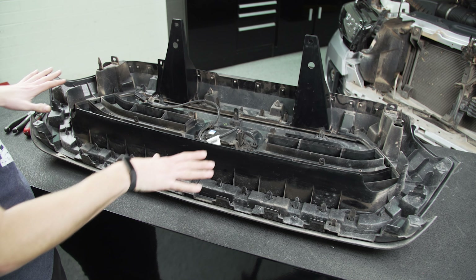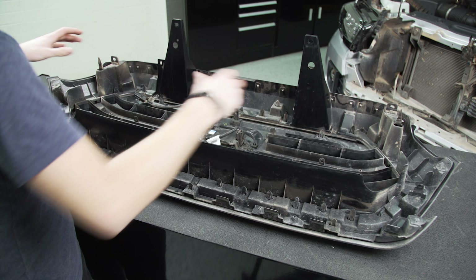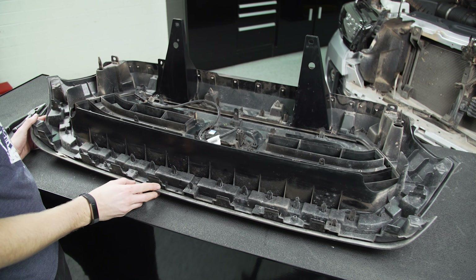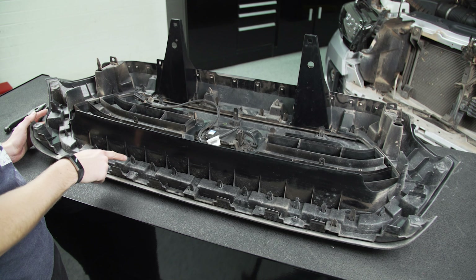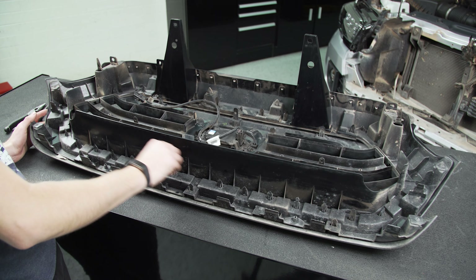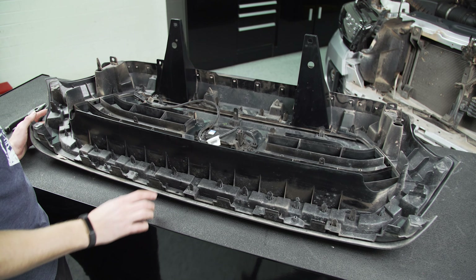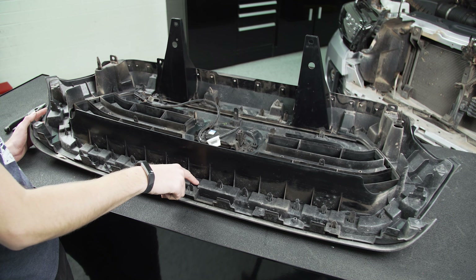We've got our grille flipped around sitting on the table face down, and now we need to remove the center portion of the grille from the surround, which is the actual painted trim piece around the outside of it. There are about a thousand plastic tabs around this outer rim that have to be pinched and pushed through to get it free. So I'm going to unclip all of these, and then there's a couple Phillips head screws scattered around the outside of this grille surround as well, so we're going to need to undo those screws.